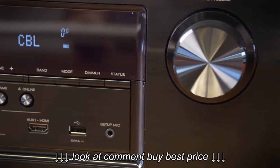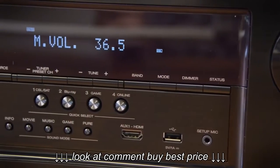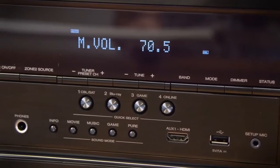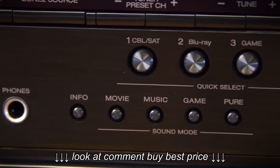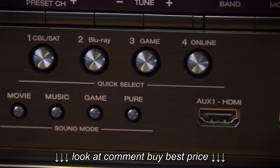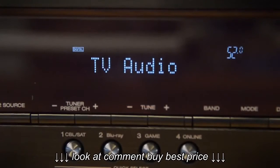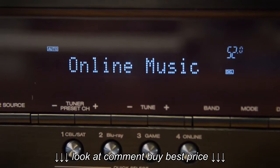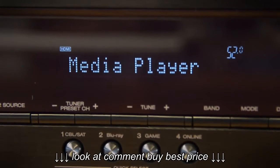Up front, you'll notice a series of buttons for quick access to inputs and sound processing modes. There's also an HDMI input up front, and then a USB input, which you'd probably use to stream high-res audio. This does support WAV file playback, DSD, and FLAC — so if you're into high-res audio these days, the Denon S900 will do it.